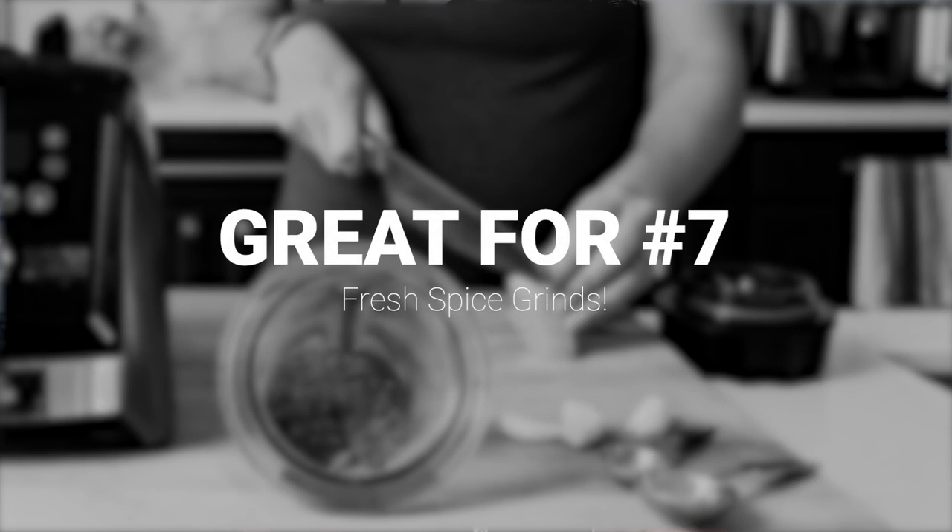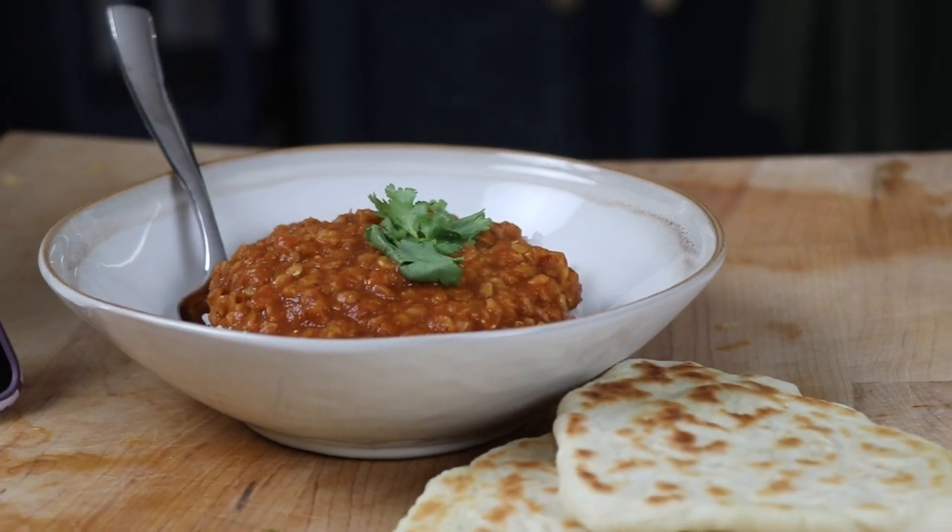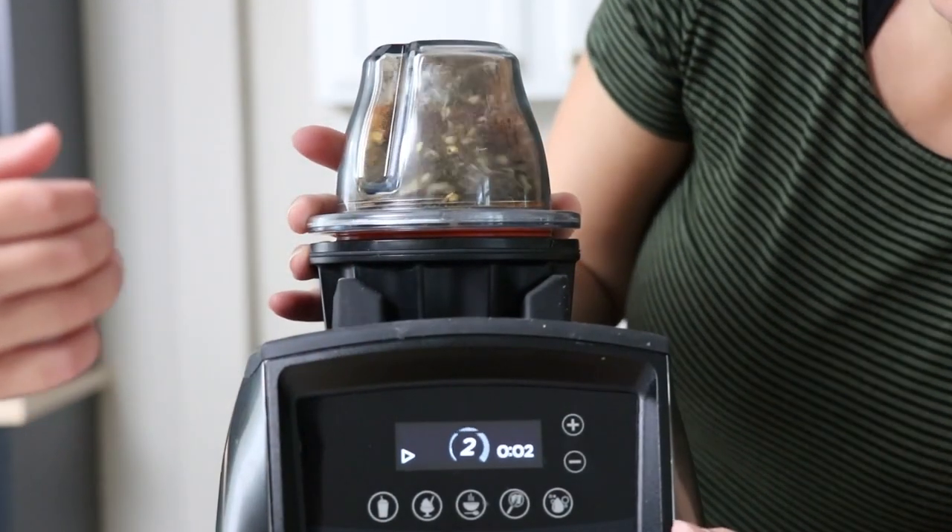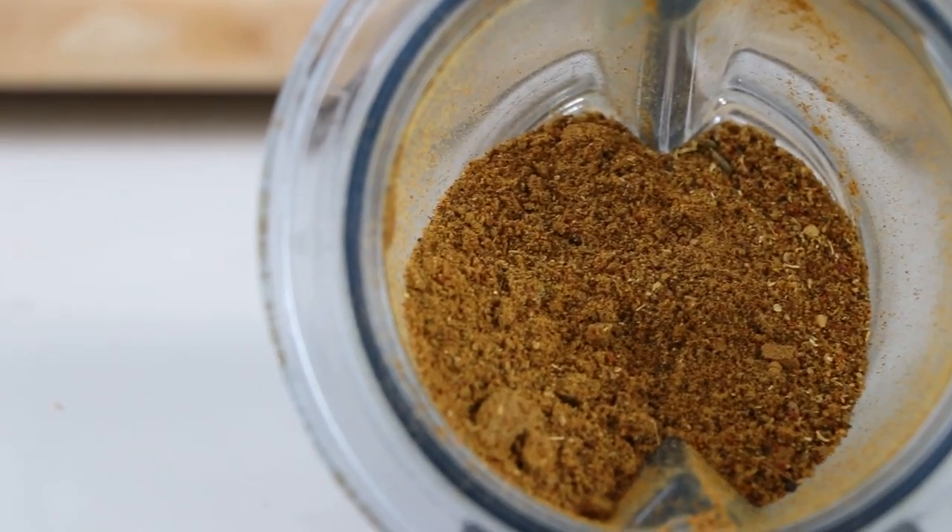The last thing, and this is my favorite: spice blends. We made dahl, which is basically lentils in an Instant Pot — recipe video for it linked in the description. But making your own garam masala, it was like this is what this little Vitamix container was meant to do. If you want to make your own furikake, taco seasoning, Cajun seasoning, or spice rubs, this is perfect.